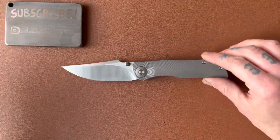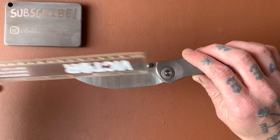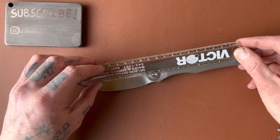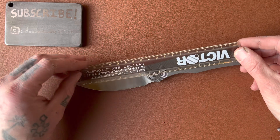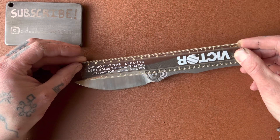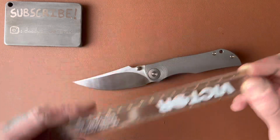Let's measure this knife. It's pretty big. Blade length: just under 3 and 3/4 inch. The handle is 4 and 3/4 inch. And overall, it's bigger than my ruler, so that looks to be about 8 and 1/2 inches. It's a big one.